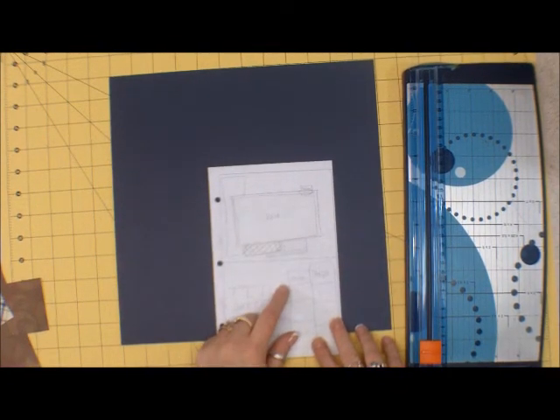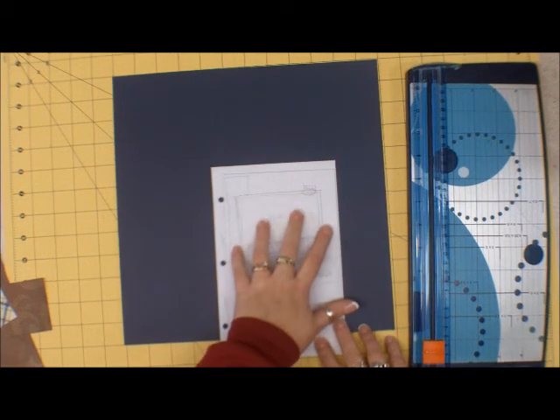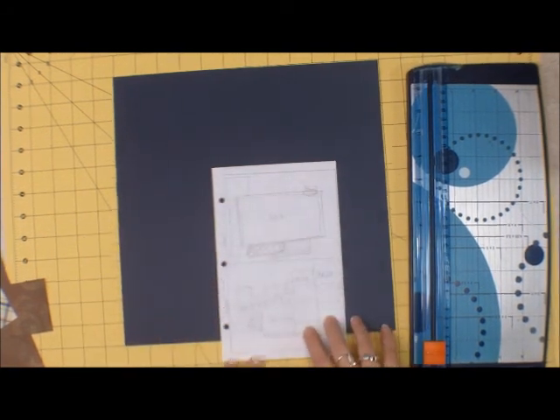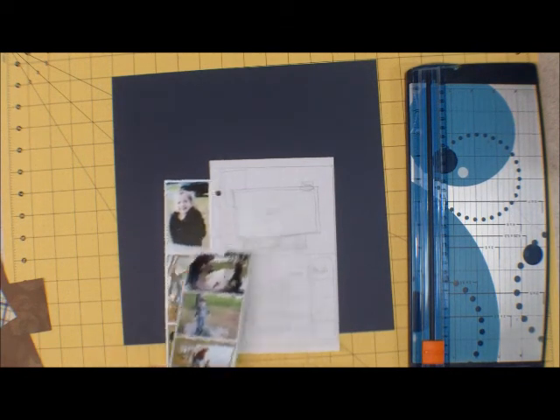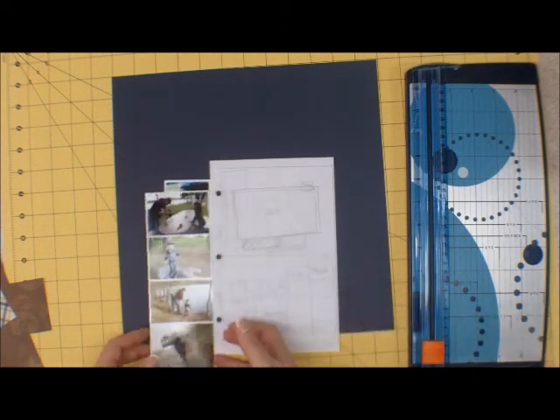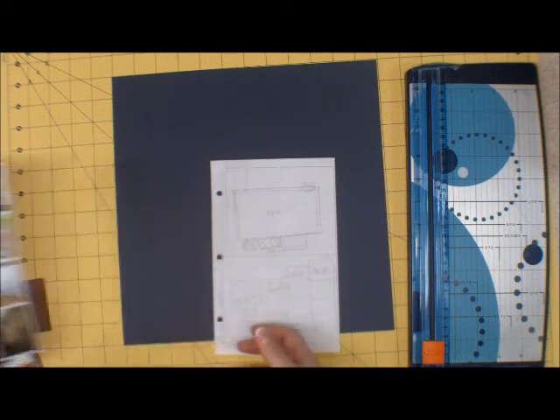What I am doing is just the 8x10 on one side and some photo strips on the other side, on the right hand side. I did all the pictures in Picasso actually.